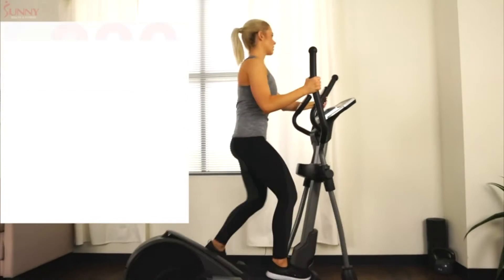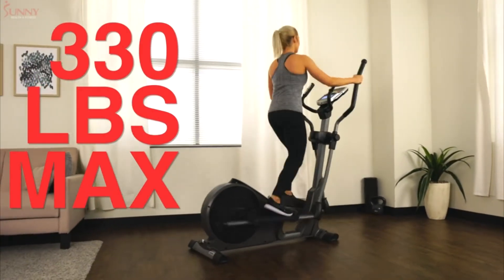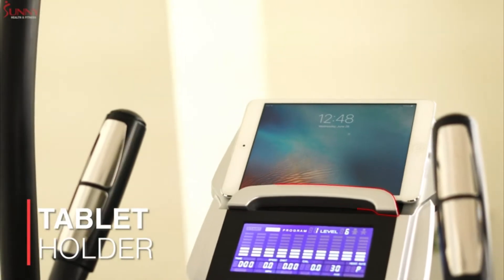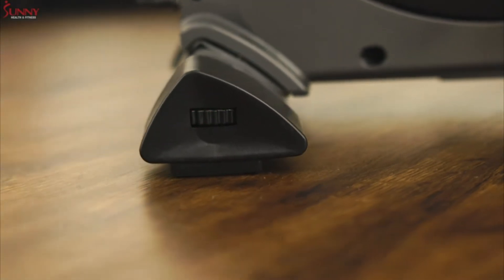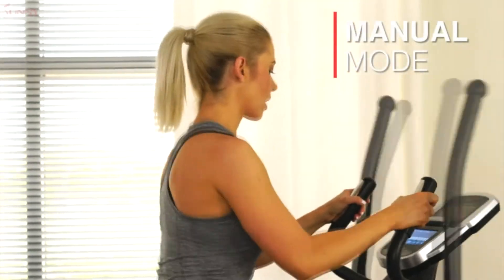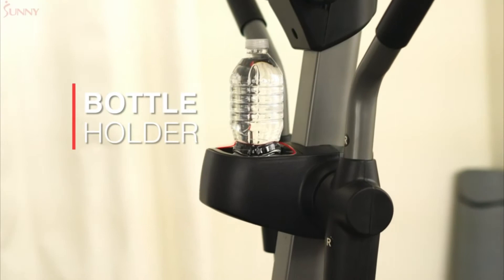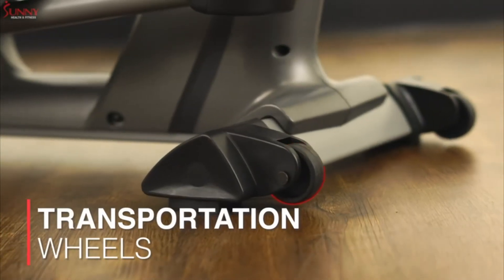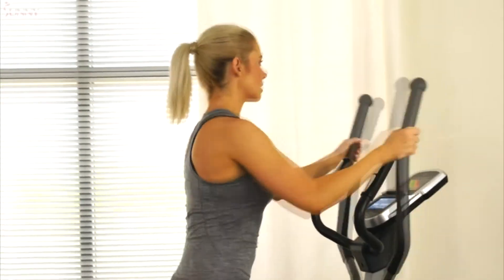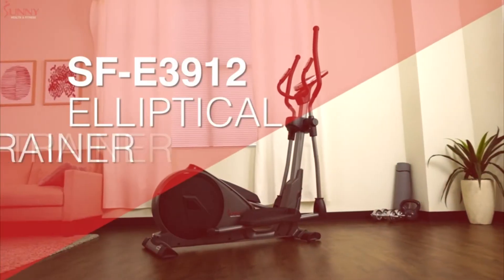Made with a sturdy, space-saving frame, this elliptical has a weight capacity of 330 pounds. Stay engaged with your favorite apps with the tablet holder. Ensure ultimate stability when you adjust the front and rear stabilizer. Workout in energy-saving mode on your last magnetic setting and use the water bottle holder to keep your favorite beverage in arm's reach. Pack a powerful workout in a compact machine with the pre-programmed Elliptical Trainer by Sunny Health & Fitness.